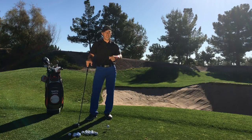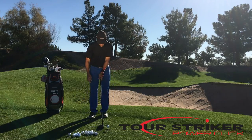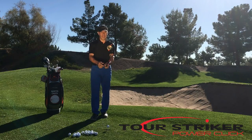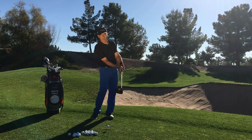Tour Striker Nation, Martin Chuck here and this is a little tip about the Tour Striker Power Click. In this tip I'm wearing it on my lead hand, on my left hand. What you'll notice here is that at address the power click is bent back. I don't set up with a flat lead wrist — I set up with a cupped lead wrist, because address isn't impact.